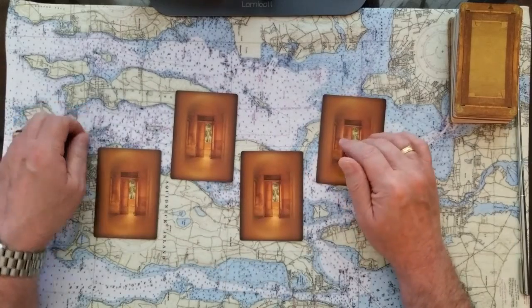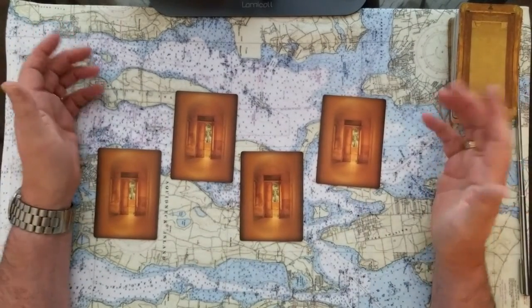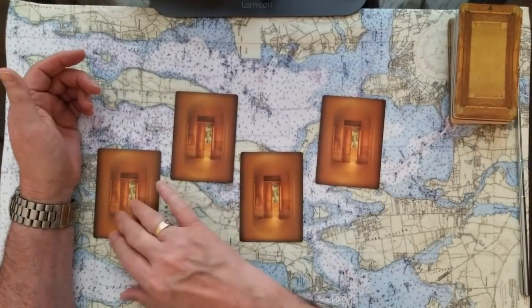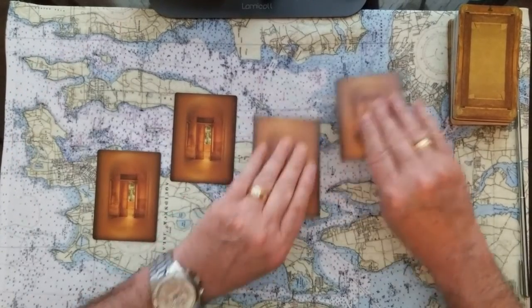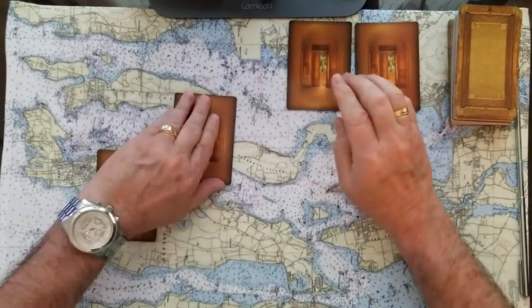Now you can choose between these cards — whichever you like. You've got one, two, three, four. Remember, you can stop the tape, take a minute. One, two, three, and four. And then I'll reveal them one at a time, and we'll do a Celtic cross on each of the four.